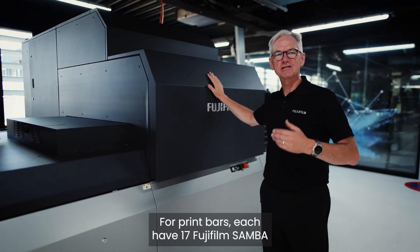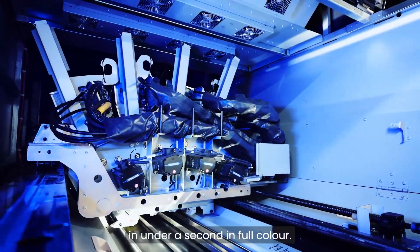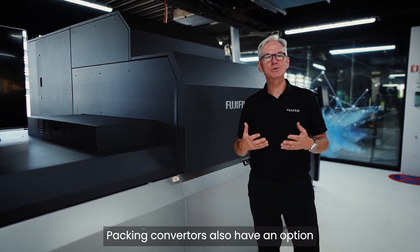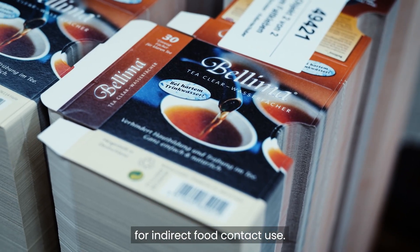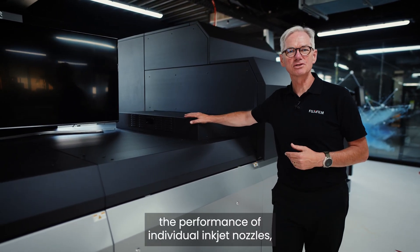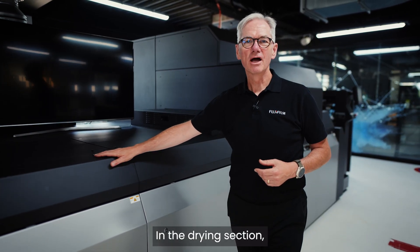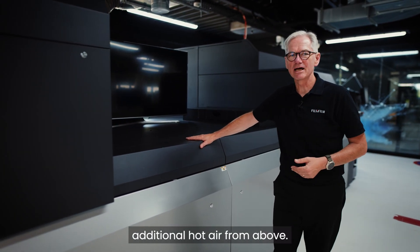Four print bars each have 17 Fujifilm Samba inkjet heads to image each sheet in under a second in full colour. Fujifilm has developed a range of high-quality, high-speed application inks. Packaging converters also have the option to use an ink that's been tested for indirect food contact use. Next, an inline scanning system checks the performance of the individual inkjet nozzles and automatically adjusts output to keep on printing that well-known JetPress quality. In the drying section, a heated vacuum belt keeps the paper flat and dries each sheet with some additional hot air from above.